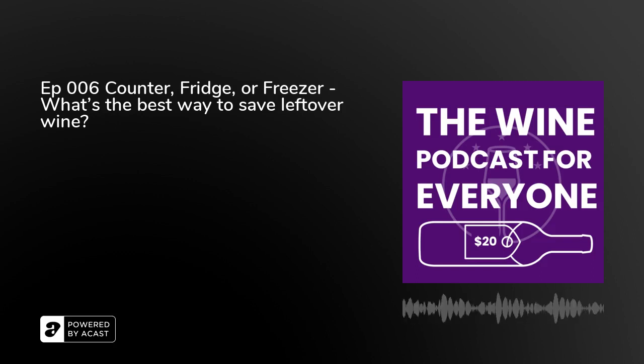Welcome back to the Wine Podcast for Everyone. We recorded this episode over a seven-day period and it was a lot of fun. We did a little experiment to try and keep leftover wine at its peak — no special tools, no fancy systems, just a bottle and a stopper. But we did use a freezer. Later on, Chuck features an Italian red and I feature a popular red from California.